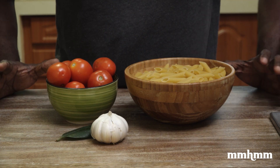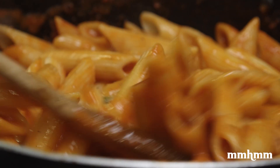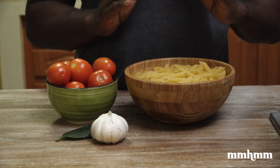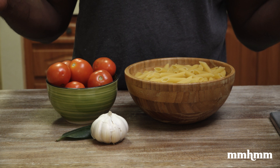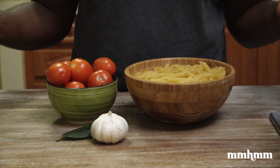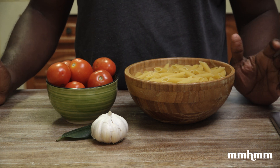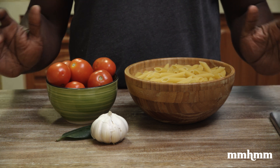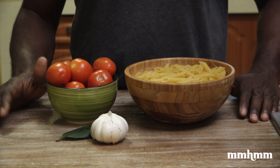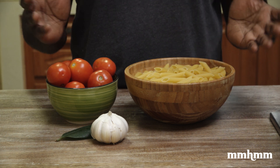Today I'm going to show you how to make a basic pasta dish — pasta in tomato sauce. Now you might be thinking, I've made pasta a million times. Why watch this? The thing is, a lot of people tend to overcook their pasta because they're not following a few key things to make sure it's not overcooked and to get perfectly cooked pasta every single time. So today I'm going to walk you through those steps.